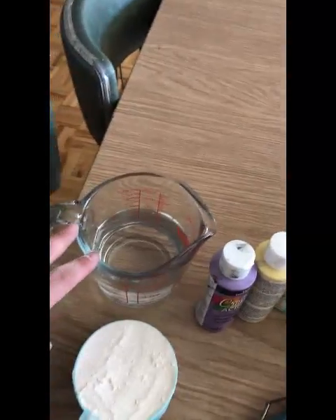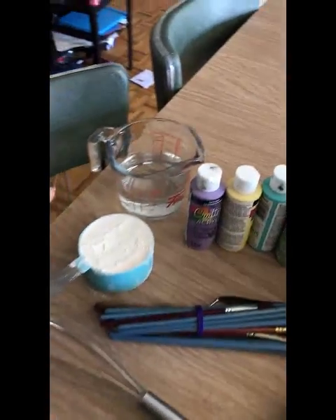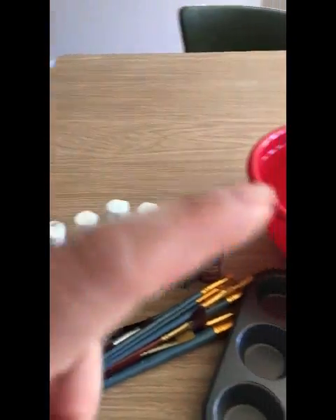What you're going to need is about a cup and a cup and a half of water — the extra half just in case you need more — flour, and either food coloring or paints. I'm using paints.